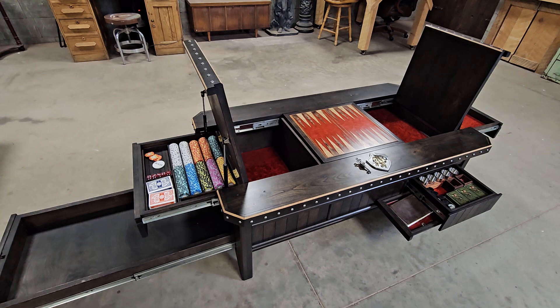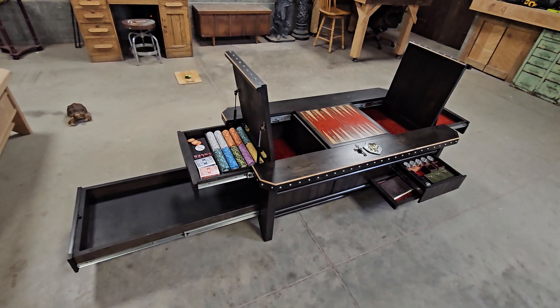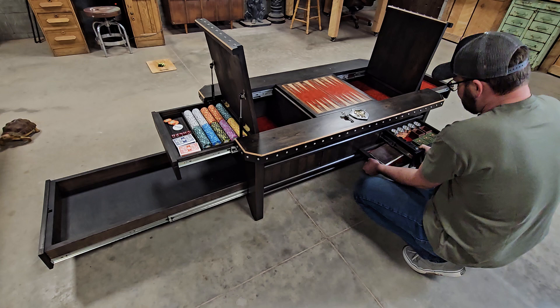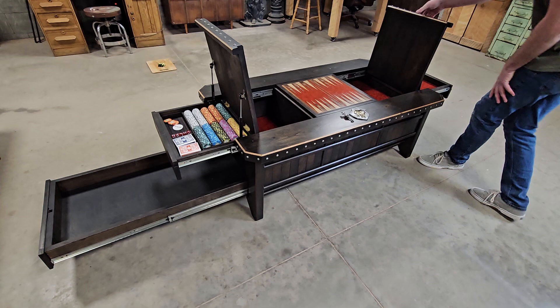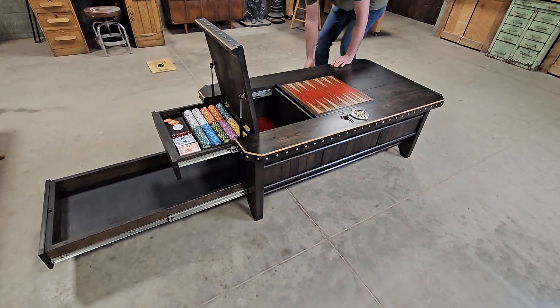That is the dragon table — it's got your red resin inserts and it is available as of the time I posted this video. If you're interested, shoot me an email at david@luckyroosterco.com. The price is $12,500 and that includes shipping anywhere inside of the United States. Let me know if you want it — thanks for watching.